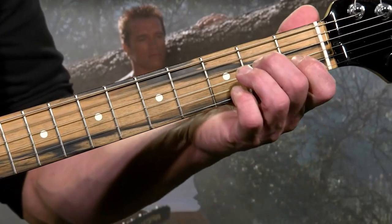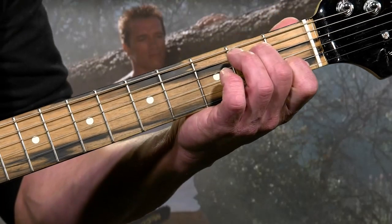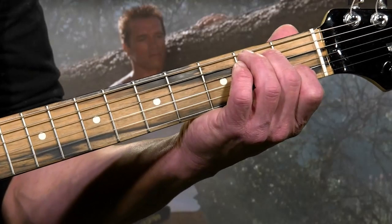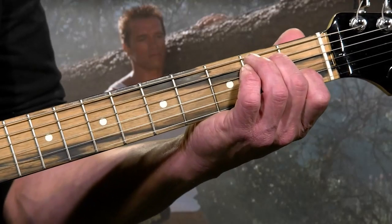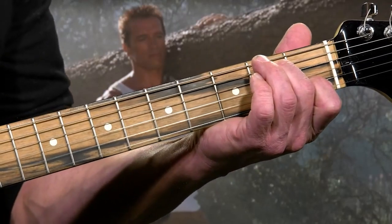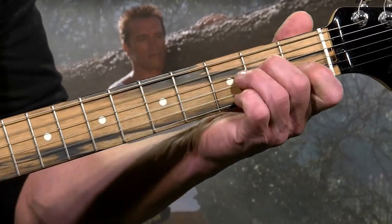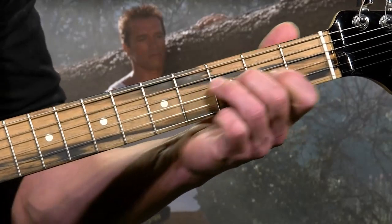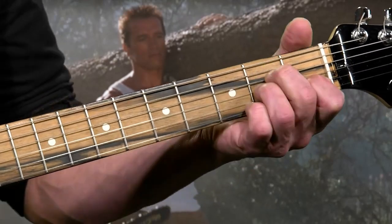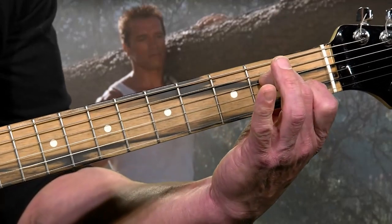Then we're going to hit that A minor seven. The A minor seven is with the first finger on the first fret, second string, and the second finger on the second fret, fourth string. You're going to strike it on the upstroke, and you're only going to hit the second, third, and fourth strings. You're going to do that twice for the intro. It's different than the A minor — the A minor has the third finger on there, you don't want that. Definitely get that open G string in there.